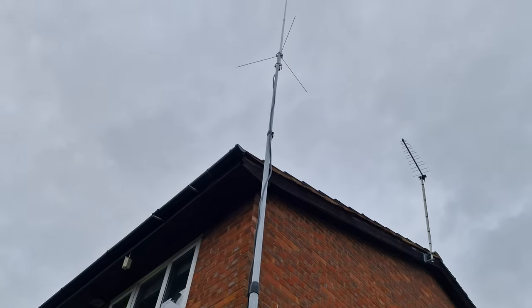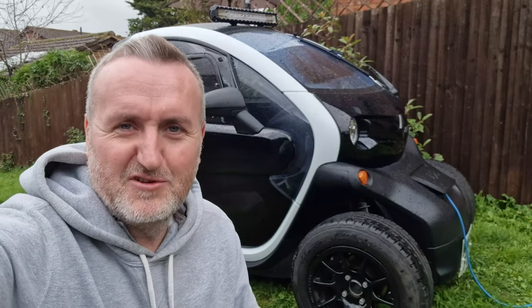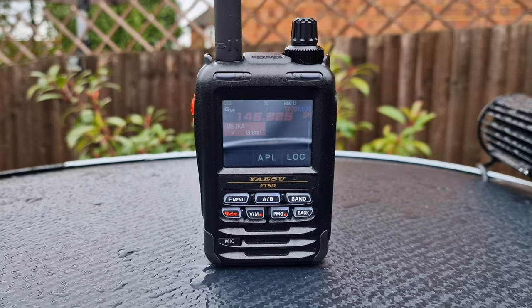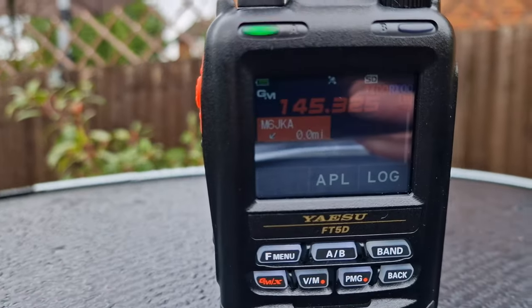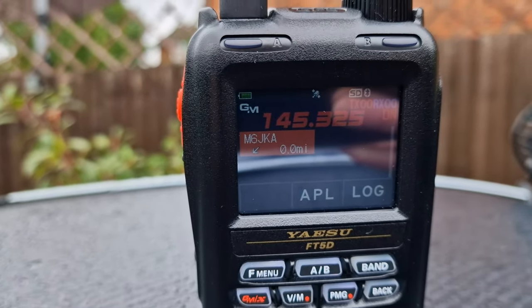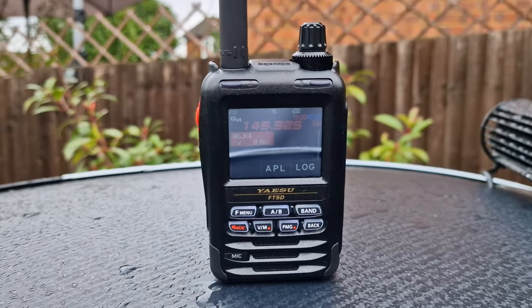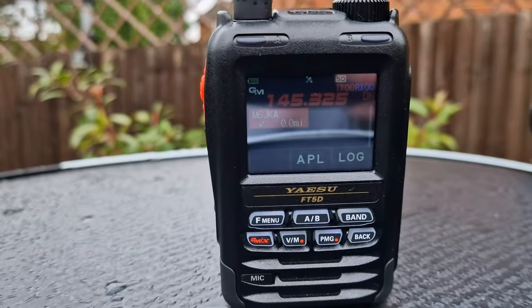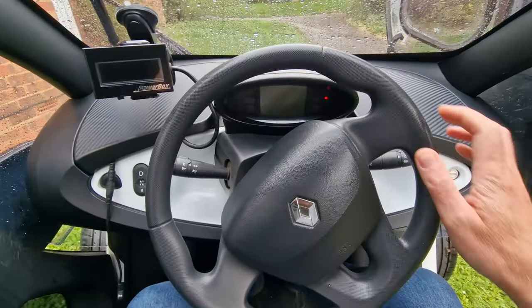How far will my signals go with this antenna? That is the question — it's a bit of a beast. For this test we're going to use the Yaesu FT5D in digital mode. It has a pretty cool feature which allows you to see the actual distance you are from other stations. This is my home base station, and as we move away from it this little meter here will show us the distance in miles, which makes it super easy to do range tests.